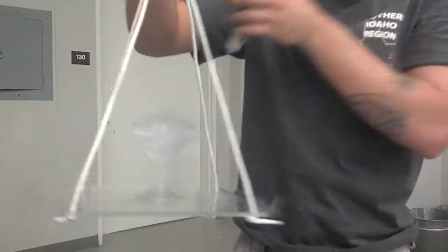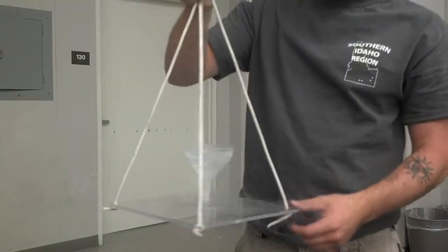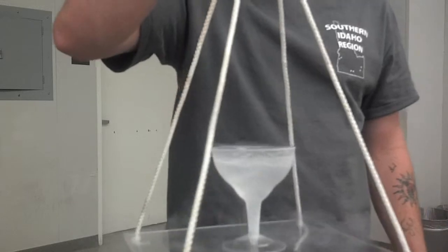All right, here we're going to demonstrate centripetal force. We're going to use this plexiglass platform with the ropes tied to it, and a wine glass — normally full of water, but right now I have it full of liquid nitrogen.